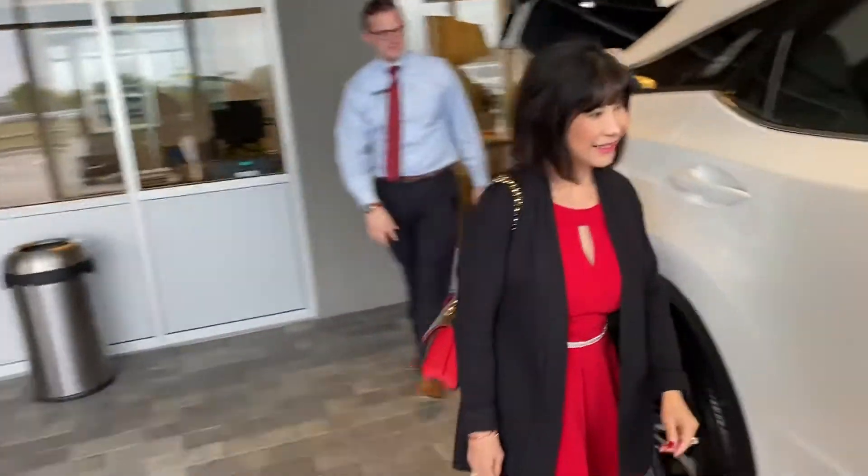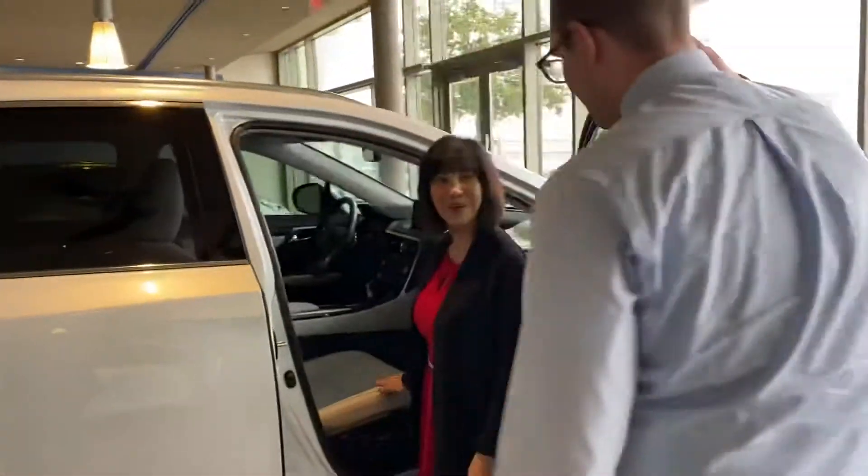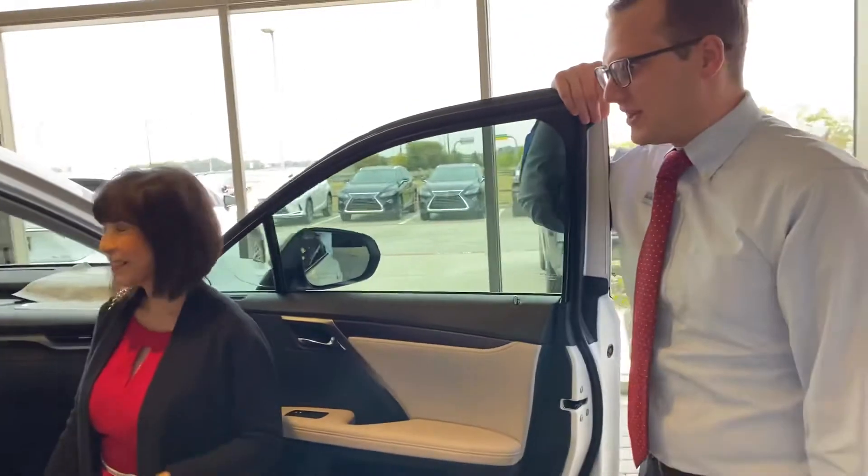This is beautiful. Wow. This is the color I wanted. Yeah, I think it's the only one we have too.